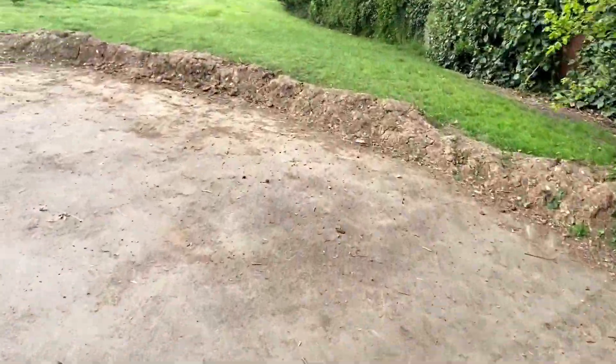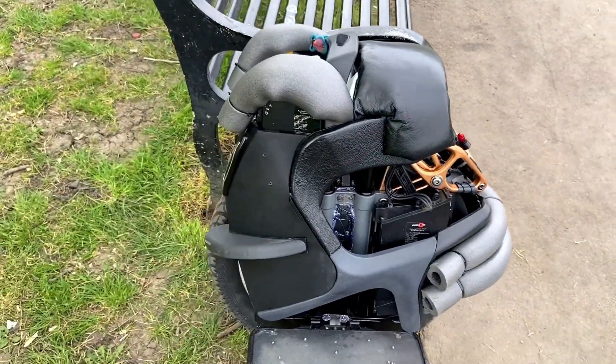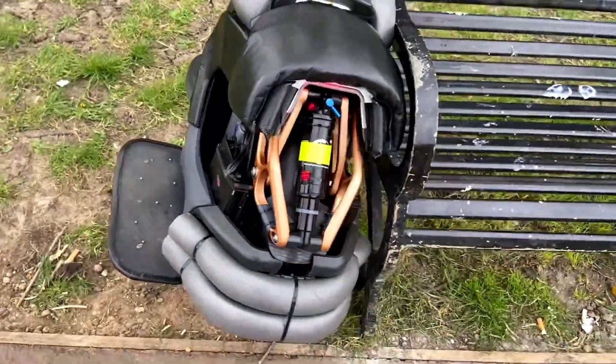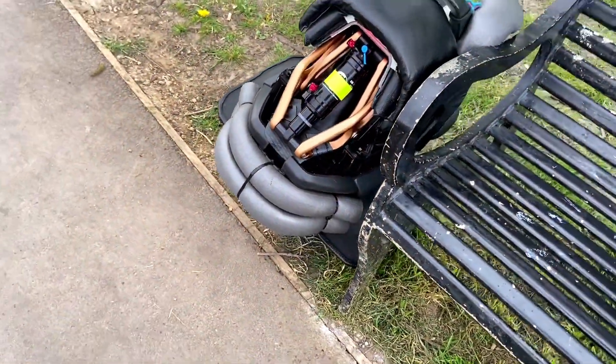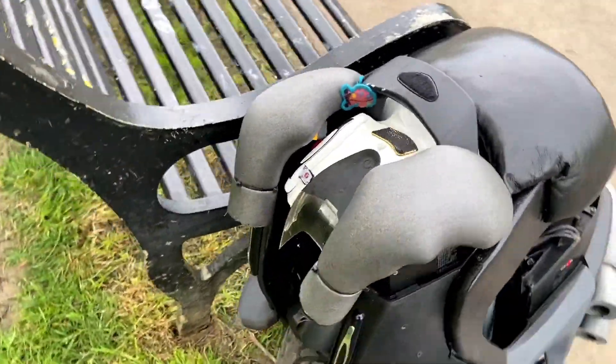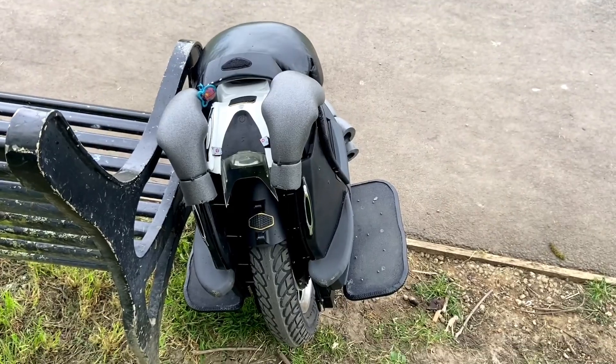The mods seem to be working perfectly. All put back together - look at it, the beauty. It's big and massive, it weighs 33.5kg. Look at that, so all the fitting back on and it rides great, no problem.